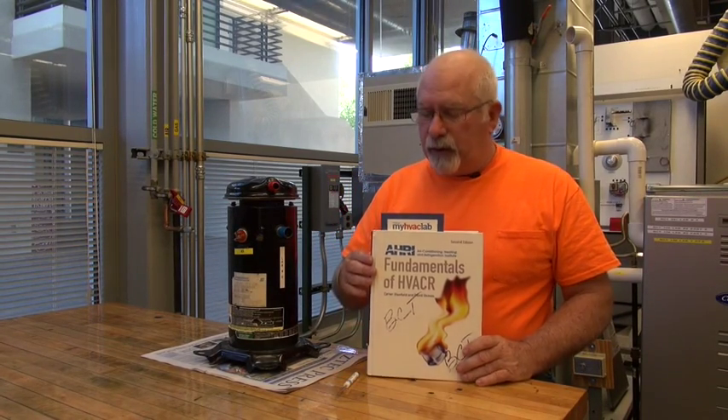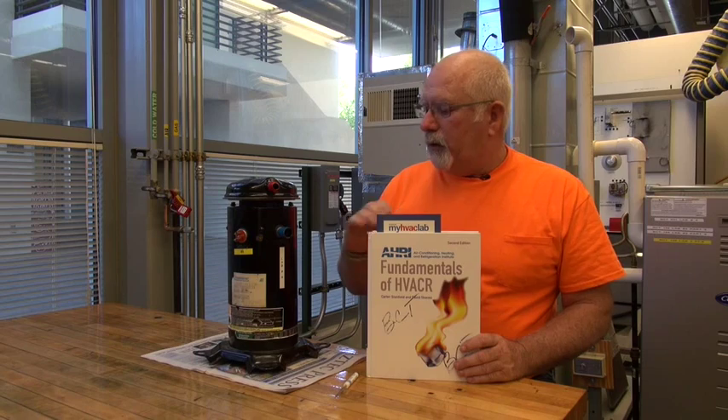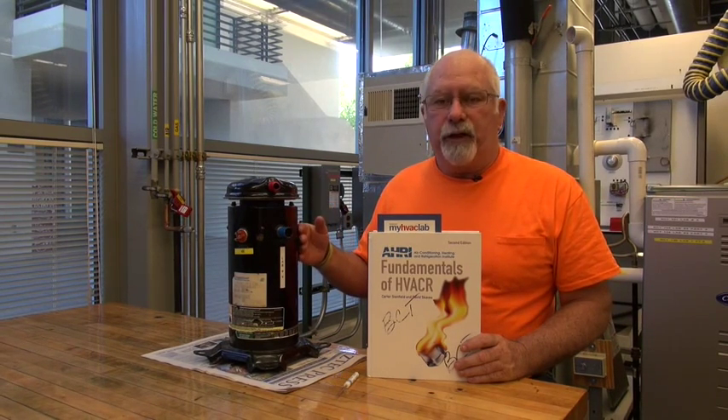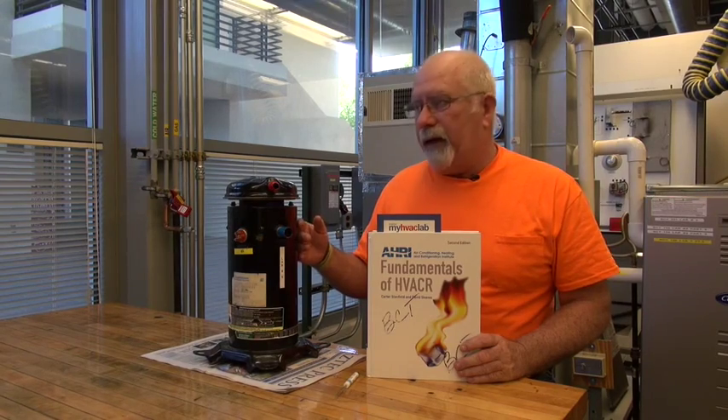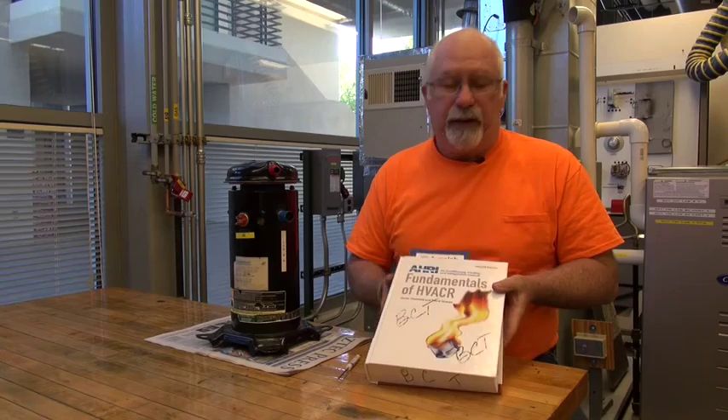Hopefully as you've read in your homework and watched the other videos and played with your MyHVAC Lab paperwork, you'll have a clear understanding when you actually get your hands dirty on this stuff. So if you don't have this, you're already cheating yourself because this is your Bible and you need to have it. Be sure you have that and you've read it.